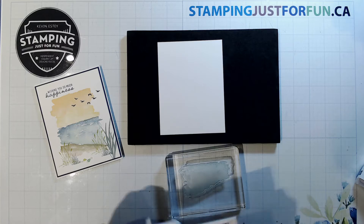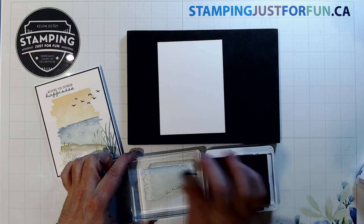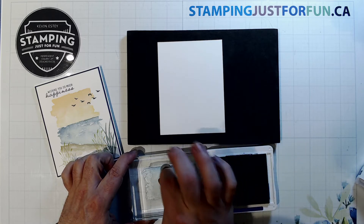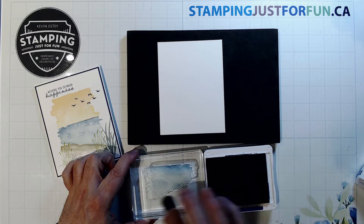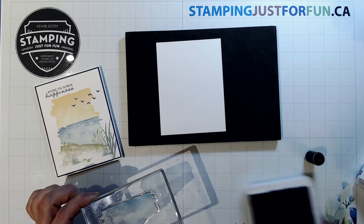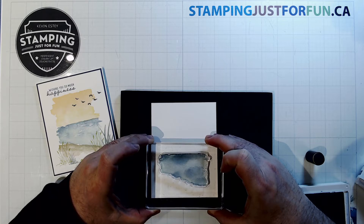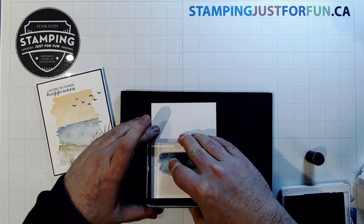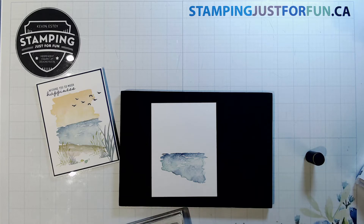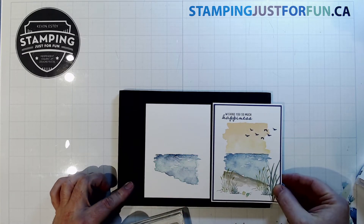I'll grab my Misty Moonlight sponge dauber and go across the top edge of the stamp, working it down a little in a couple of spots — don't have to do a lot of fussing. Then I'll stamp it just a little lower than the midpoint on the card. When you first stamp it, it's wet and dark with a lot of contrast, but as it dries the colors smooth out and blend and you won't see that grainy look.